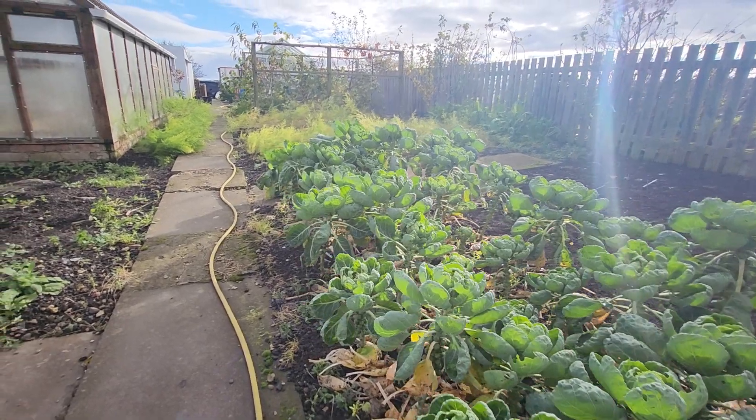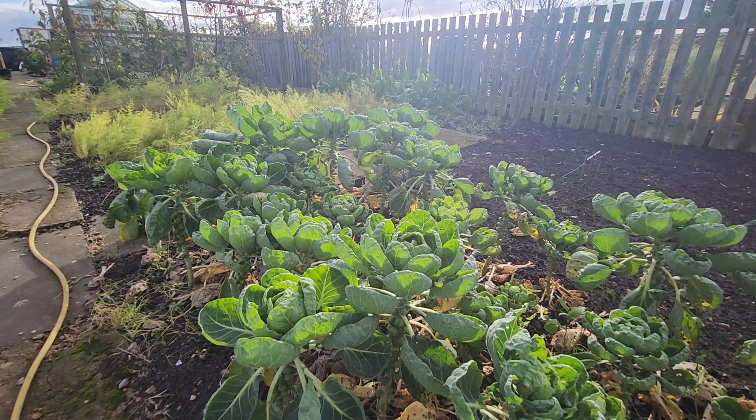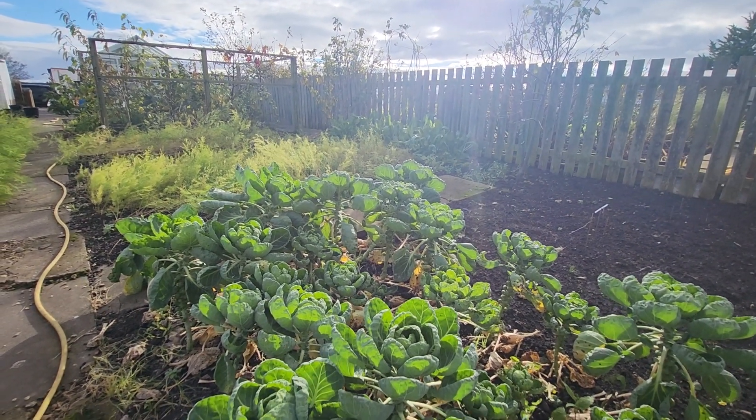That will stop them going tall and forming a cabbage at the top, and the goodness will go into the button sprouts. So that's what I'm going to do — take the tops off them now.